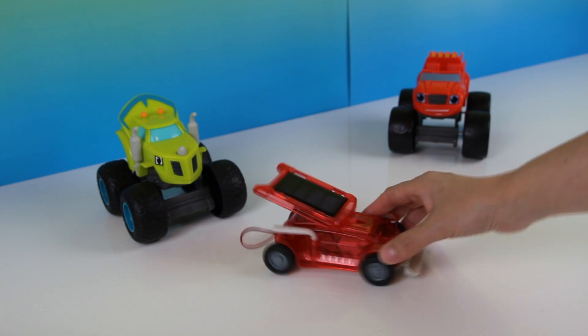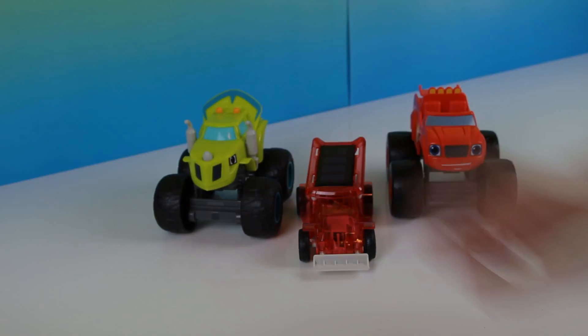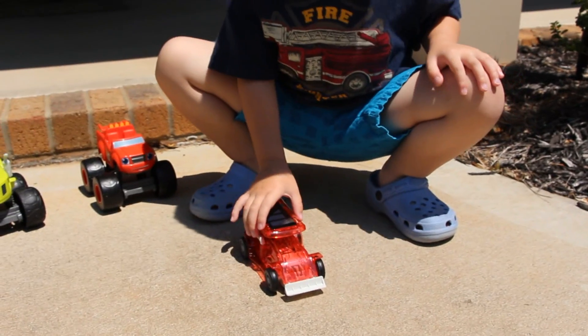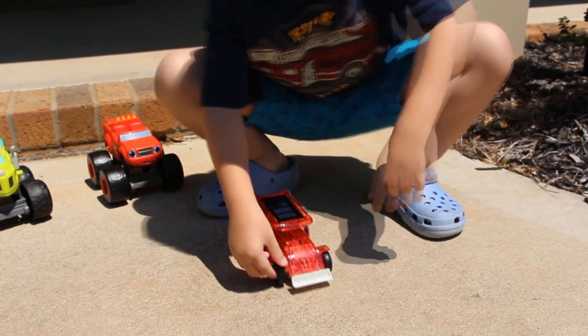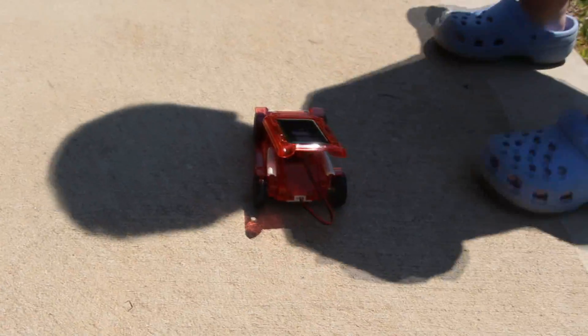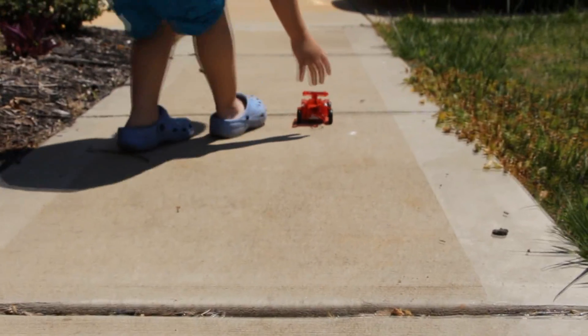And here you have it — our solar space mobile! Now let's go give it a test. Alright Ryder, let's test it. Now that we have the Sun directly over the solar panel, we just push — look, just a simple push is all you need. And once it hits the shadow, it stops!